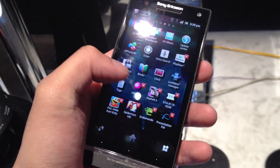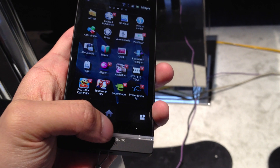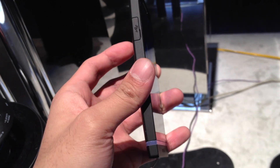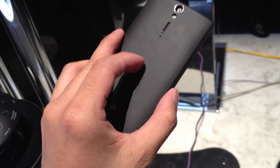It's also PlayStation certified, so if you're into gaming, this is a device you might want to look at. Hopefully it's going to be available soon. If you'd like to learn more about the Sony Xperia S, check out our website, PhoneArena.com. This is John V — thanks for watching, guys.